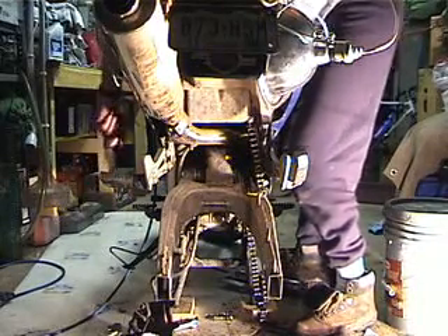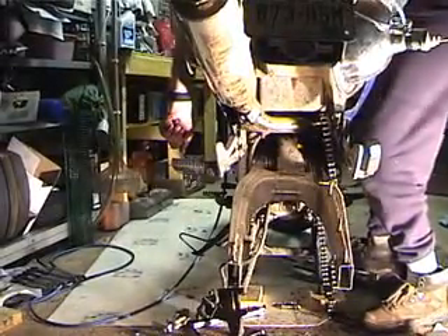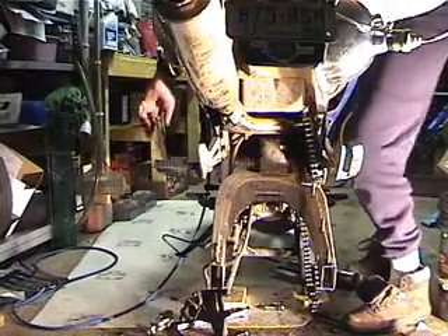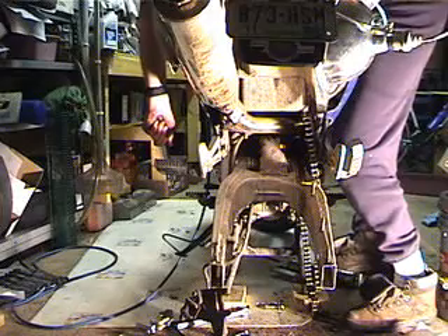I'm going to torque it to the proper torque spec. You can measure it with a torque wrench, or you can rely on experience if you think you know what you're doing.